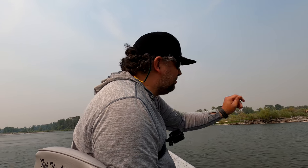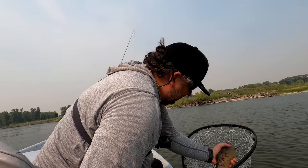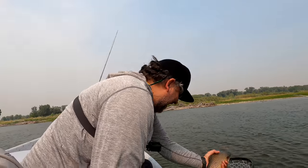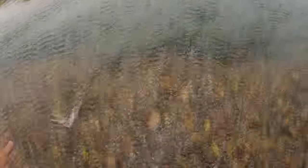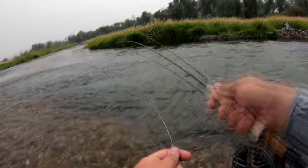Tim said maybe cast up there, do the twitchy-de-twitch, man-de-man — and then he forgot to tell me to set! Whitey patrol — let's see how many we can get out of here.